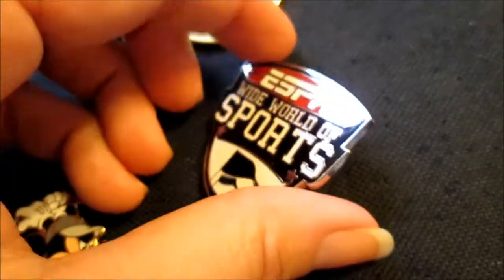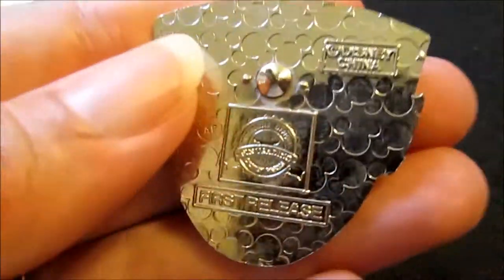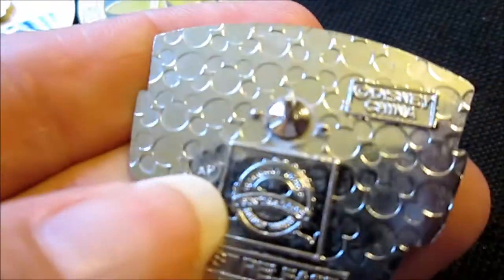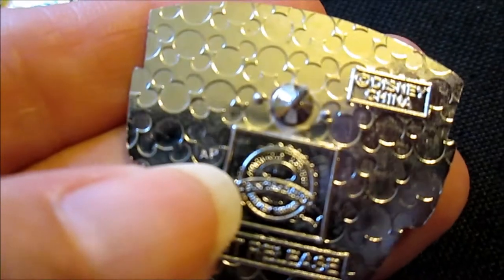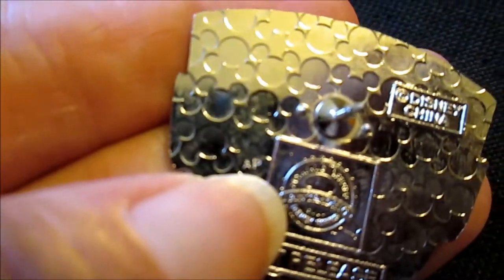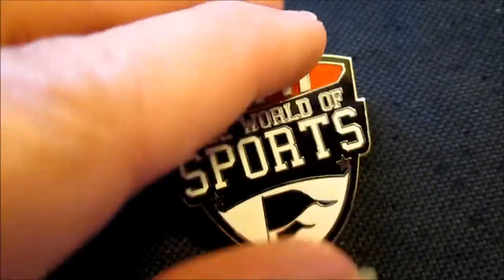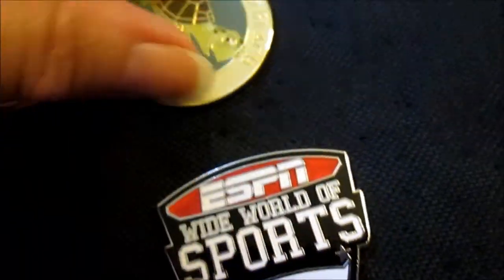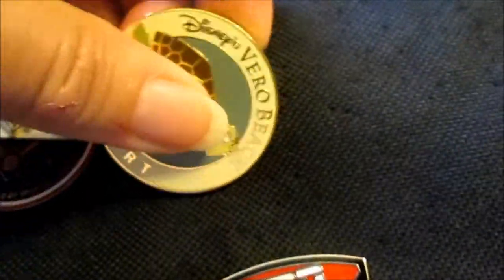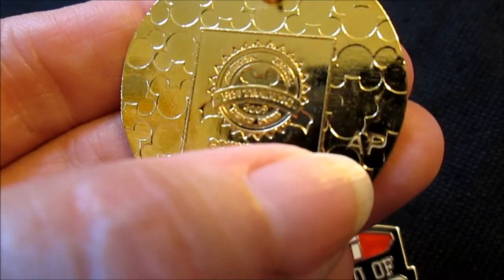Let's see this one — ESPN sports. Very, very tiny mark right here where I am pointing with my nail. It is an AP, artist proof. As you see, the marking can be anywhere. Sometimes it's a little worn, but it is always there. I found it very fast here — can you see it? AP.